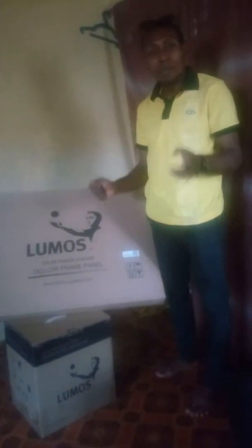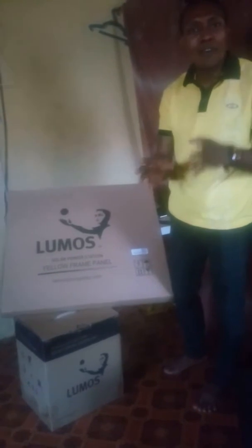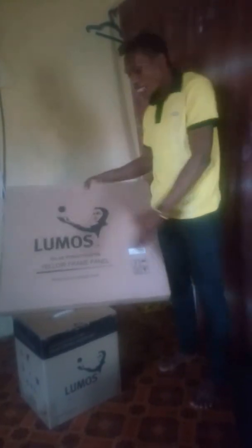Here I am introducing to you a new MTN 24 hours solar system for home package. Here is the solar panel, and here is the guidance device, a bulb, and a DC to AC converter.